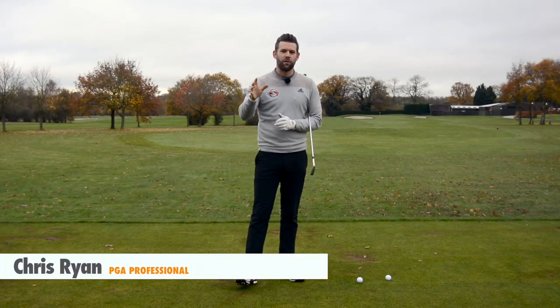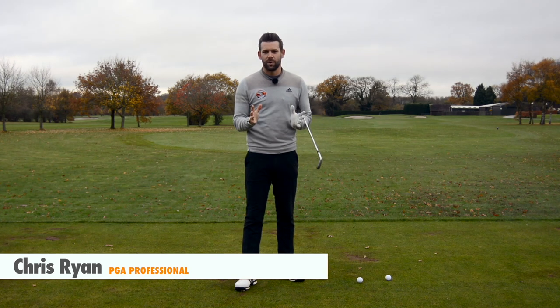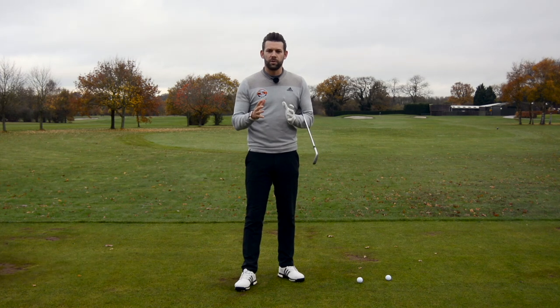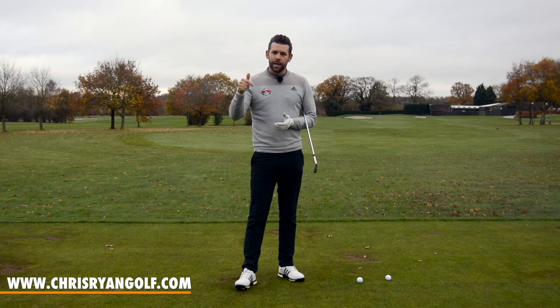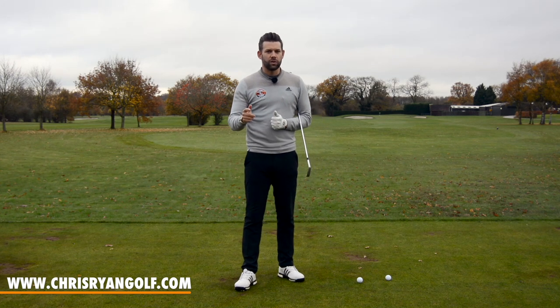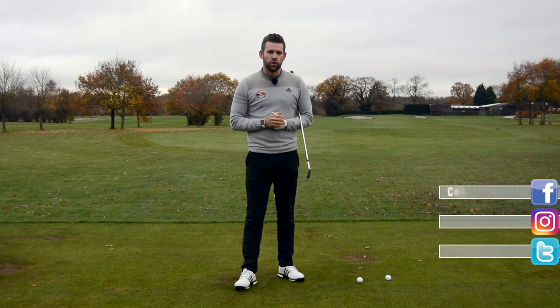This is where you can get involved and help me with the content. If you've got a topic you'd like me to cover, a question you'd like me to answer, or maybe it's just a swing fault that you've been struggling with, you can let me know and hopefully I can do a video to help you. Let me know in the comments box down below. You can also get in touch with me via Instagram, Twitter or Facebook, and hopefully I will do a video for you.